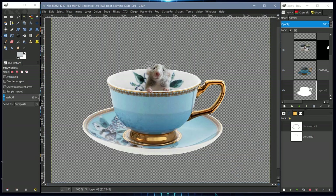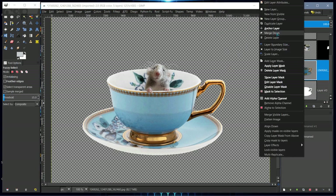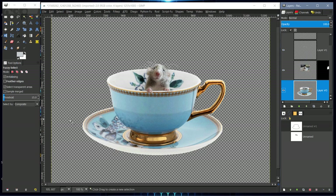Now we have the cup — we can merge it down. It's not perfect, but you can add grass if you like.